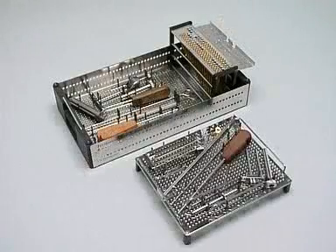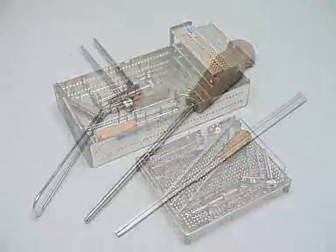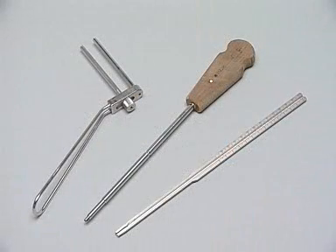Instruments and implants are stored in a special tray. For our exercise, we basically need only these three instruments: a parallel wire guide where one sleeve is adjustable, a cannulated screwdriver, and the direct measuring device for wires from 2 to 2.8 millimeters.